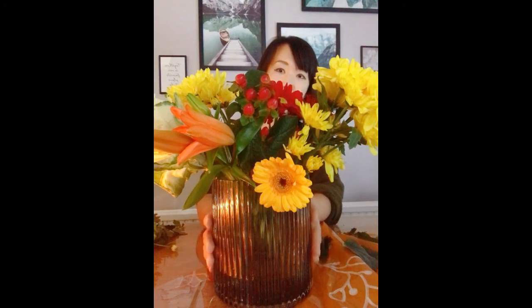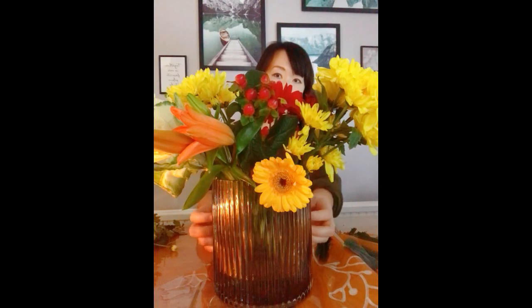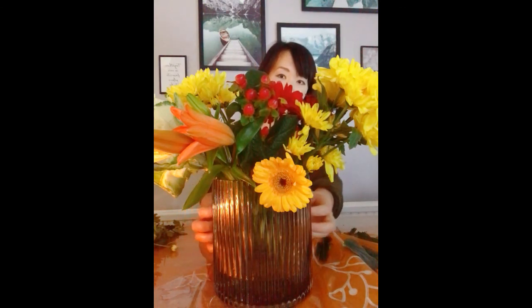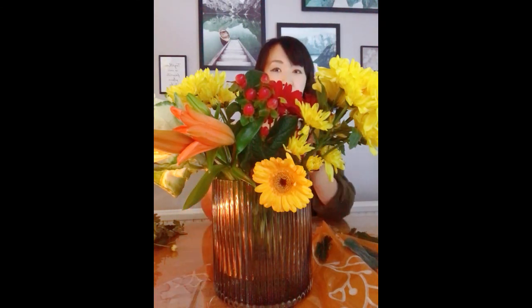I hope you have enjoyed today's video together with me. I promise I'll put the photos in the community so you can see where I put all my lovely flowers in the house. Thank you for watching and I'll see you in the next video. Bye for now.